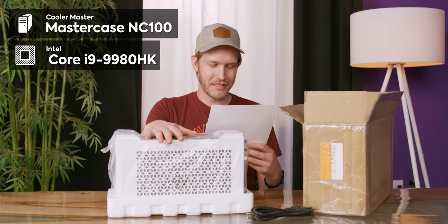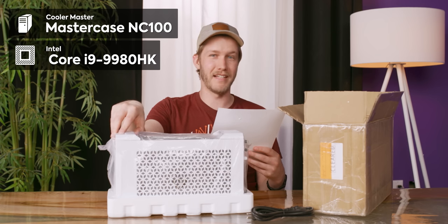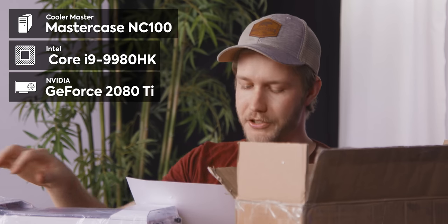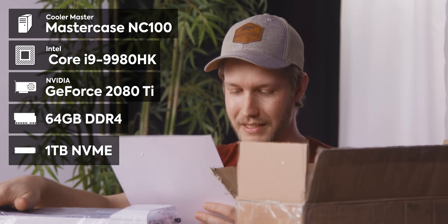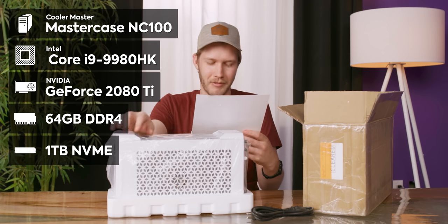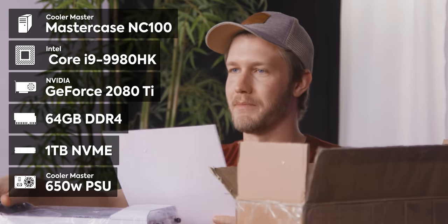So we have an i9 processor — that would be the 9980HK, eight cores, up to five gigahertz. It kind of depends on the chassis it's in. Nvidia GeForce 2080 Ti, 64 gigabytes of RAM, a one terabyte NVMe SSD. They preloaded Overwatch — I'm bad at Overwatch so we might not play that. And a 650 watt power supply.